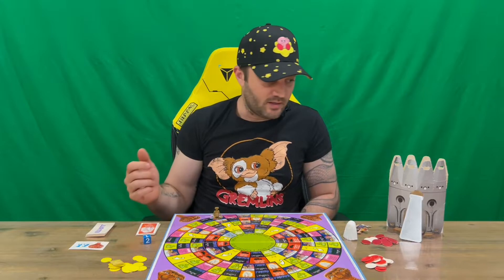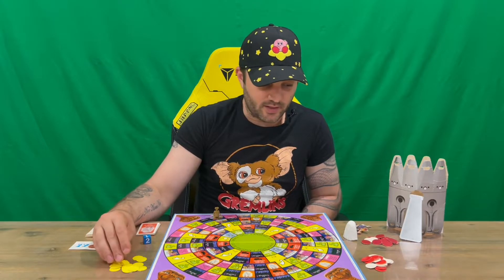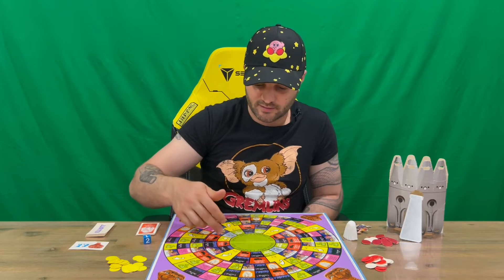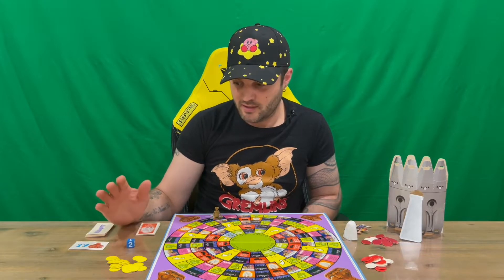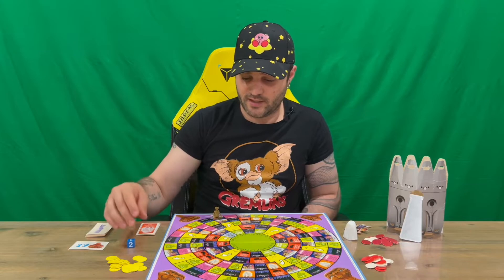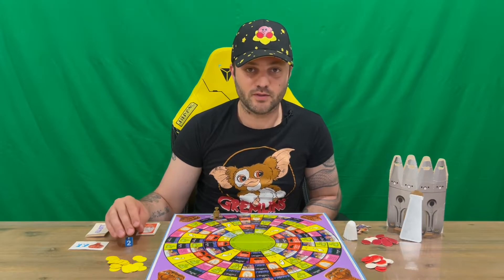Basically, to win, the player with the most chips at the end of the game is the winner. It doesn't matter if you get E.T. to the ship first — you can send E.T. to the ship and still have fewer chips than another player and lose. If you do get E.T. into the spaceship, you gain an extra three chips, but you still need more chips than your opponents overall.